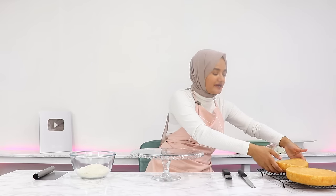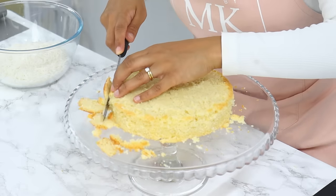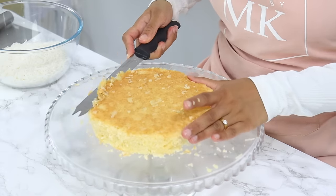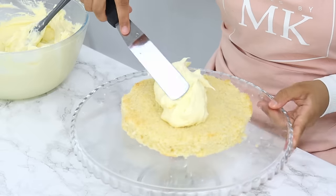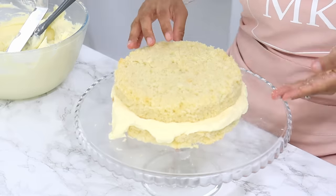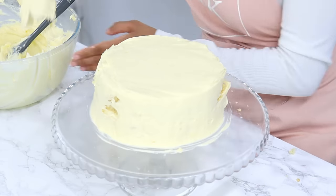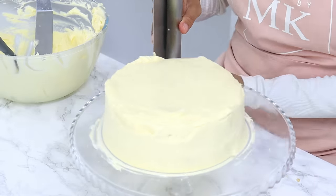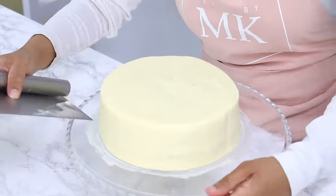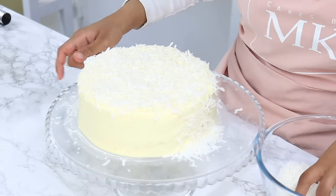My cake layers are cool now and we're ready to decorate. First, I'm trimming off the caramelized edges of my cake layers — this is totally optional and purely for aesthetic purposes. Then I'm placing a generous amount of frosting on top of the first cake layer and spreading it out with my offset spatula. The next cake layer goes on top, and again I'm spreading out a generous amount of frosting on the top and around the sides. I'm using my cake scraper around the edges and my offset spatula to bring in that top lip of frosting for sharp edges. Then to finish, I'm covering the entire outside of the cake with shredded coconut.